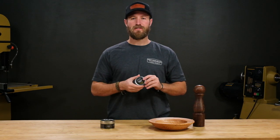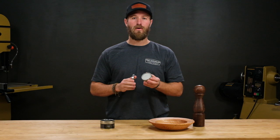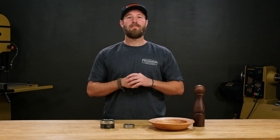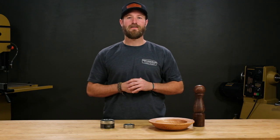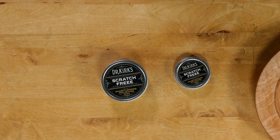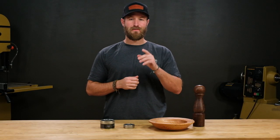We've spent years perfecting the Scratch-Free formula. It's a simple blend of premium food-safe waxes and oils combined with an ultra-fine abrasive. It's made right here in-house with just a few simple, non-toxic ingredients, which means you don't have to wear a mask or gloves when using it, and it doesn't have a shelf life.